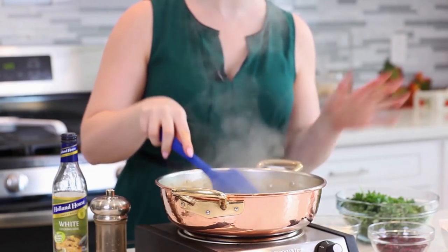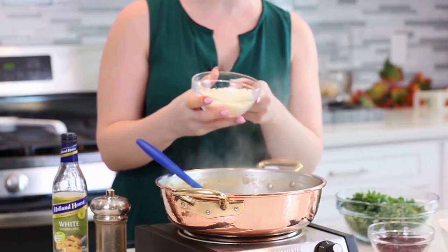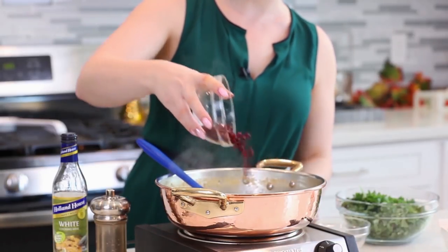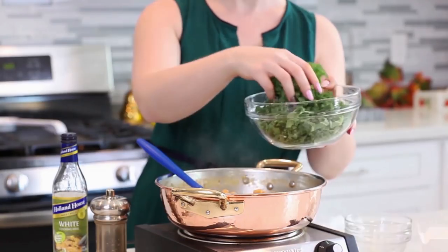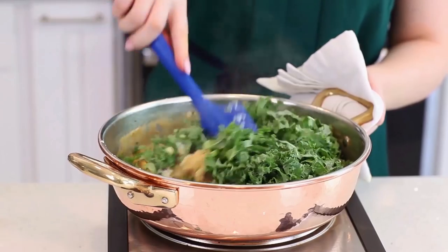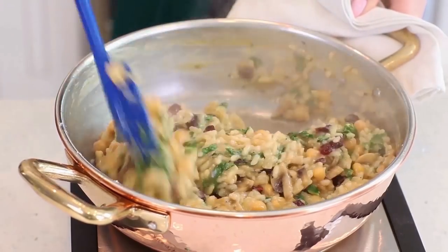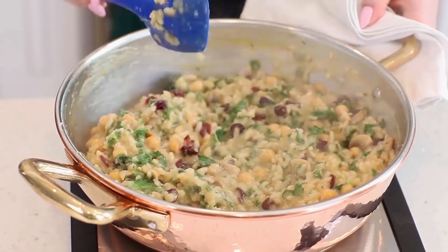My rice is done cooking and now it's time to add the final ingredients. I have half a cup of Parmesan Reggiano cheese, I'm going to sprinkle that in, half a cup of dried cranberries, half a cup of chickpeas, and four cups of finely chopped kale. Just grab a spatula and toss this all together. Once you have all those ingredients well combined, just take the risotto filling off the heat and we're ready to stuff our butternut squash.